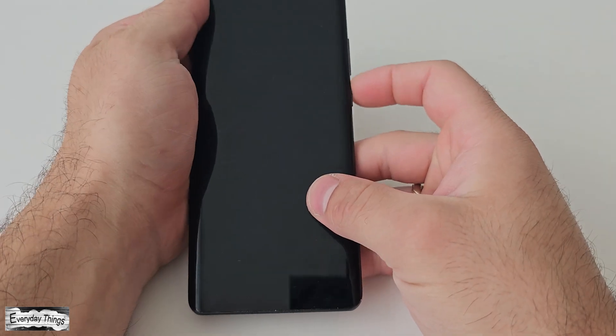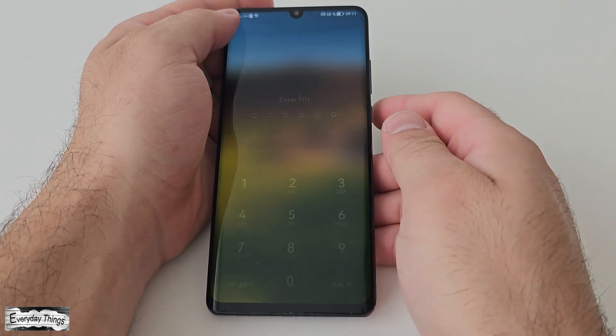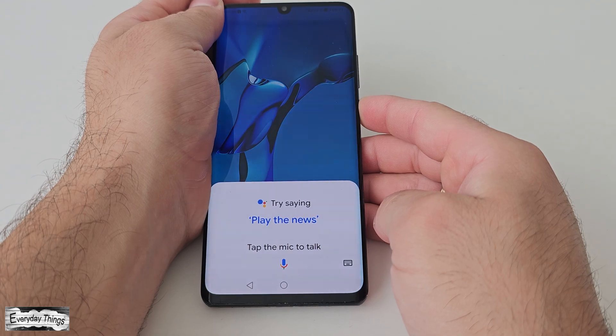Hello and welcome to today's video where I'll guide you through performing a hard reset on a Huawei smartphone. Let's dive into the process.